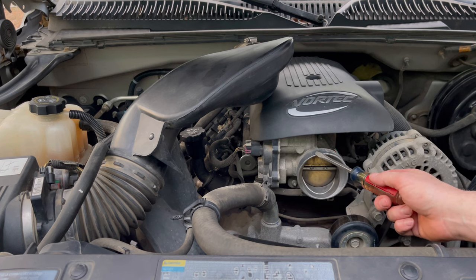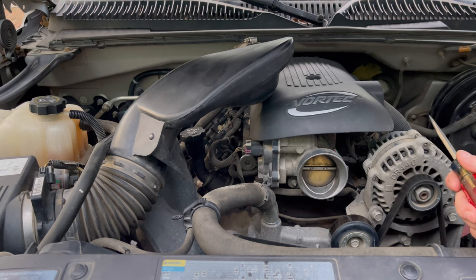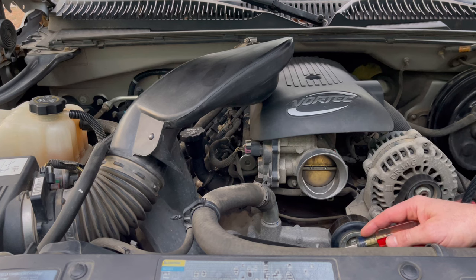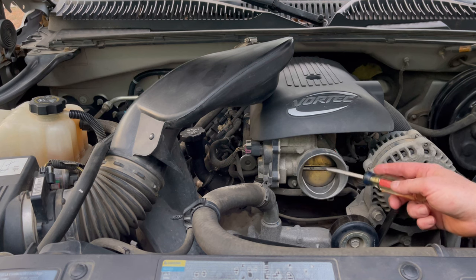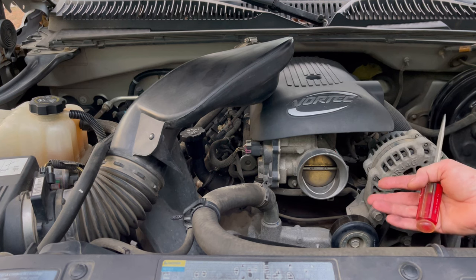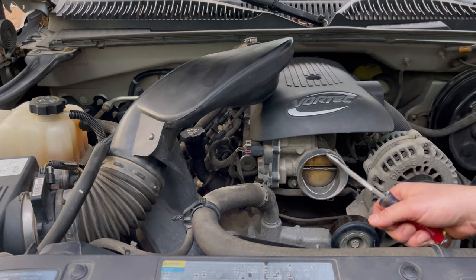Let's talk about why we would not want that. We do not want our throttle body to be as hot as coolant temperature — over 200 degrees, 205, maybe even 210 on a vehicle like this with a stock thermostat. There's just no reason why we want to heat up the incoming air as it goes through a hot throttle body — it just makes no sense. Maybe for the factory, for GM, heating this up to get the vehicle up to operating temps made sense for them, but for performance and what we need to do with the truck, it just doesn't make any sense.